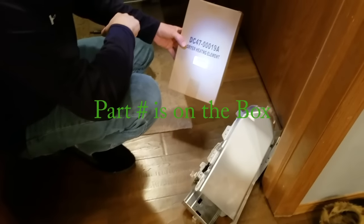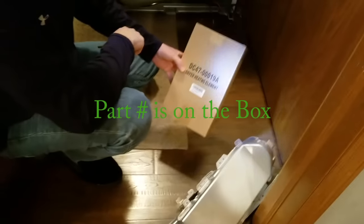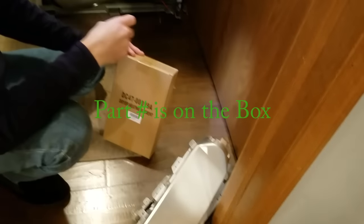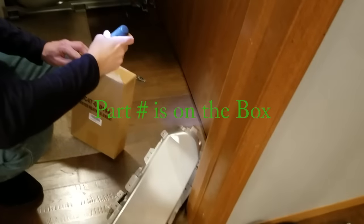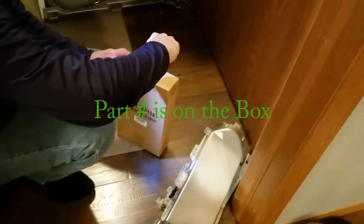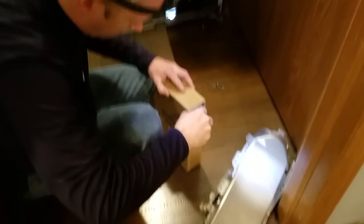I got my box today with the heating element in it from Amazon, and I'm assuming the sensors are in this box as well. Cost 26 bucks. So let's see what's inside here.